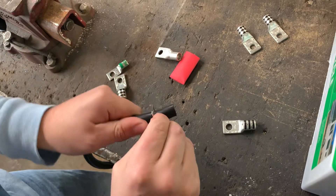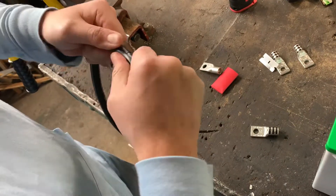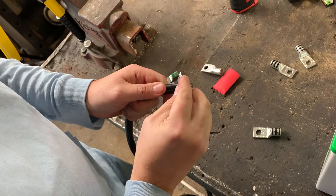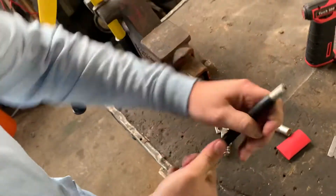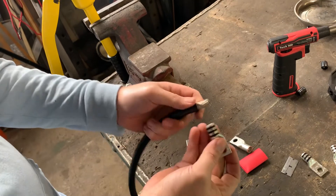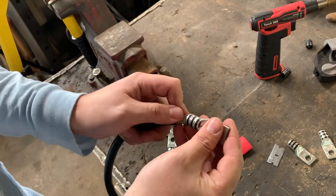Obviously, if you just hack at it with a razor and cut off a bunch of strands, you no longer have true one-ought wire — it kind of defeats the whole purpose. Now we have this big one-ought terminal and we're going to slip it over the wire. We don't want it to fray out at all. If it frays out, redo it — you don't want to lose any strands.